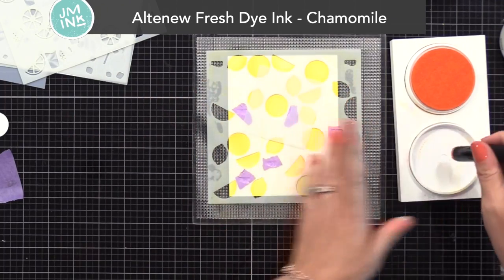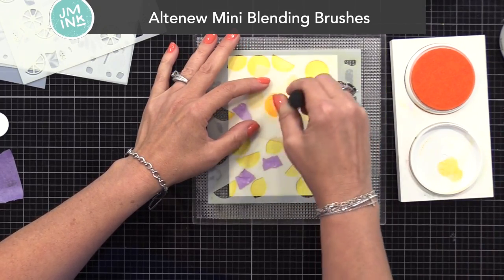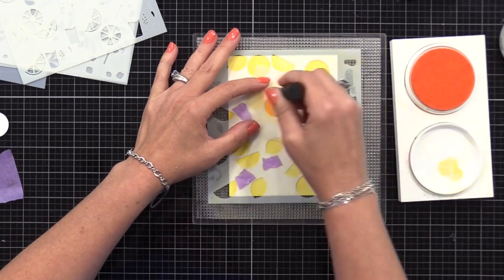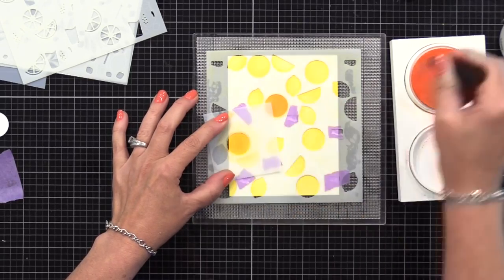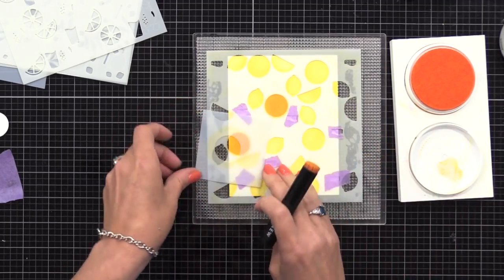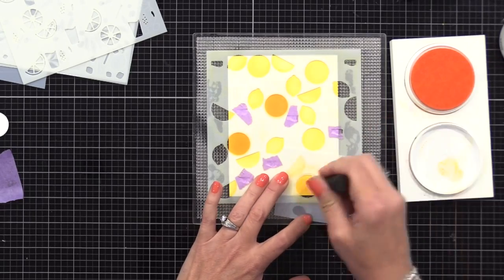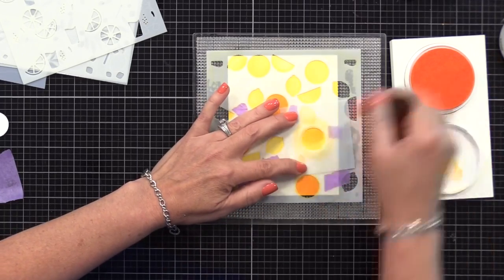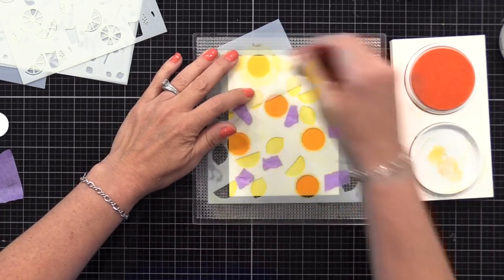So I can ink up just the circles with orange ink. Here you can see it's laying over one of the circles — I can ink over that circle very easily and then move on to the next one. You can use clear recycled plastic for this, or even card stock. I like to use this stencil material because it's reusable. If you don't want to do this, you could also just mask off the areas around it using tape or post-it notes, but this is easy because it just moves from position to position so you can ink up all of the circles with the orange ink.